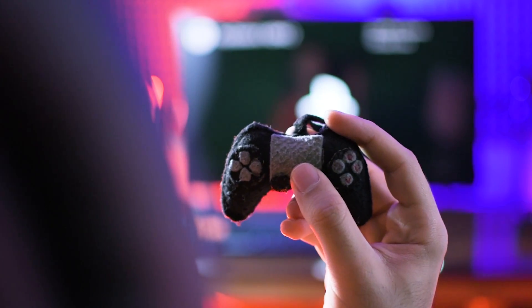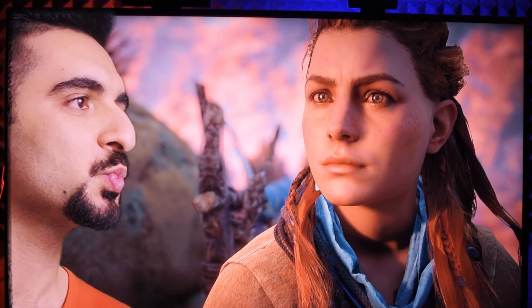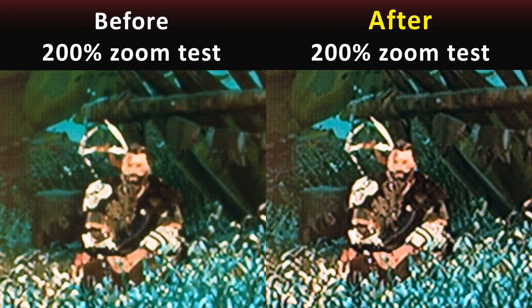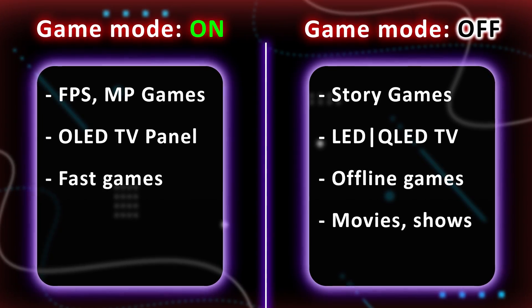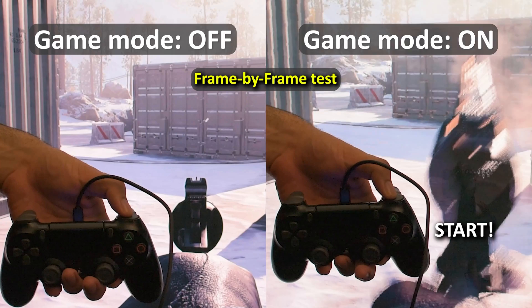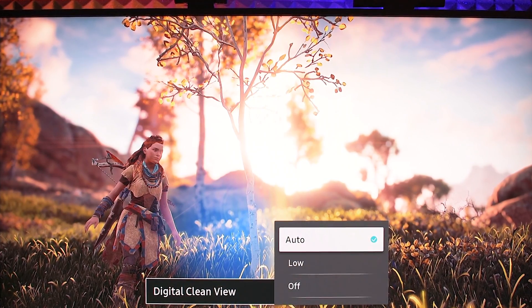Have you ever tried to watch a new movie or play a new game and felt the quality doesn't look perfect? In this video, we'll see how to increase picture quality for games and movies, when to use game mode and when to turn it off, testing the input lag for your TV, and a few suggested settings to make your TV look much better.